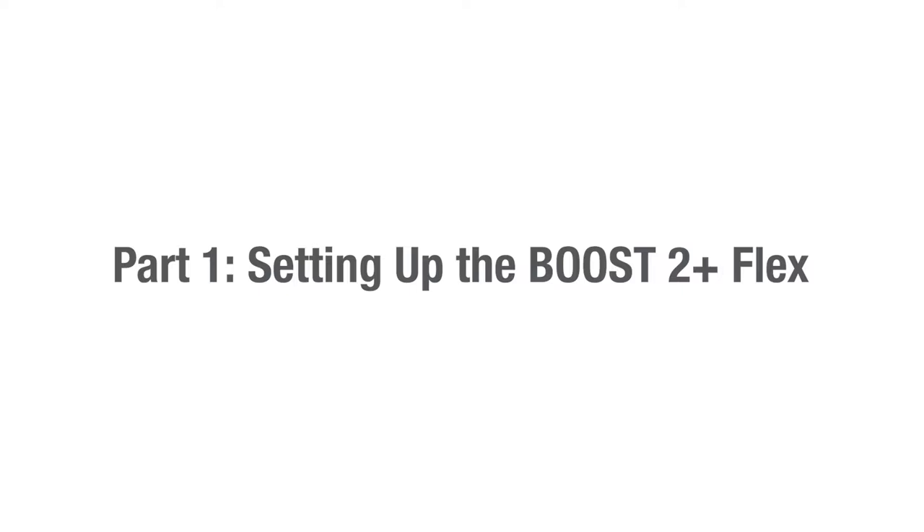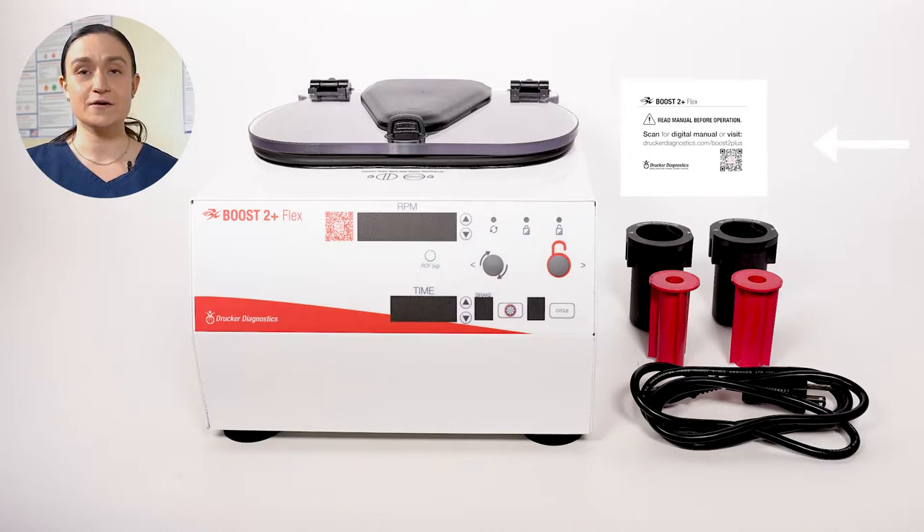Setting up the Boost 2 Plus Flex. To start, make sure that your Boost 2 Plus Flex arrived with all of its necessary accessories. These accessories will come out of the smaller cardboard box packed in with your Boost 2 Plus Flex. You should have a power cord, a quick start insert guide — that's also your link to the manual — and two black buckets. Depending on what you selected when you purchased your Boost 2 Plus Flex, you may also have two or more inserts.